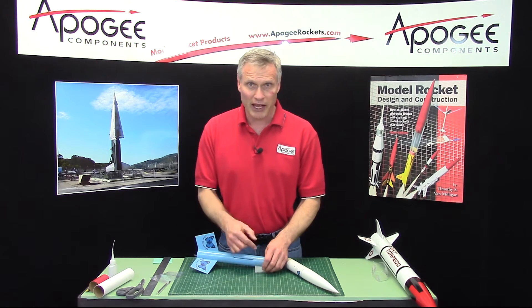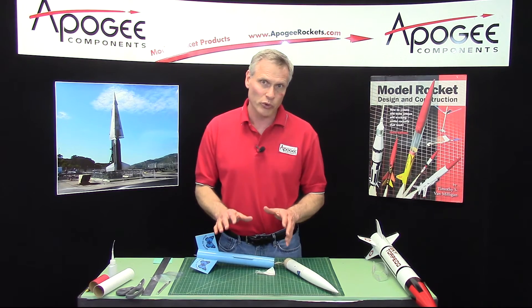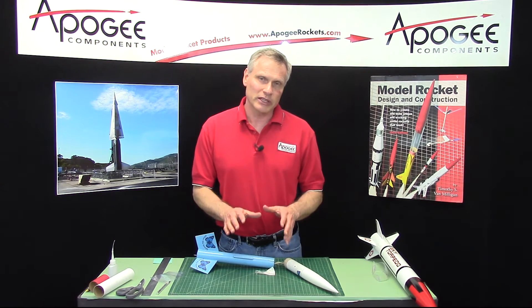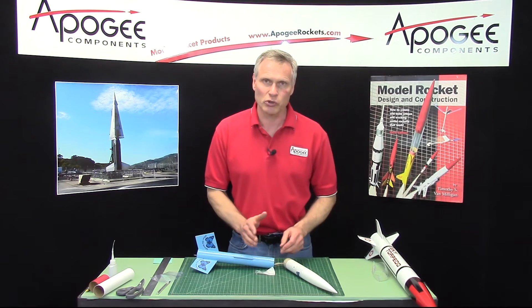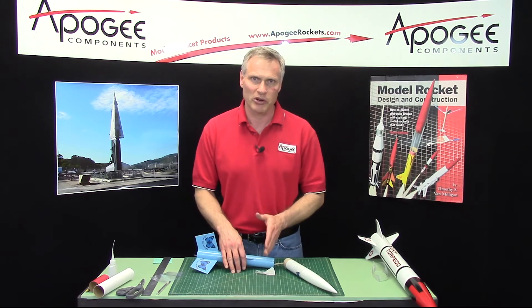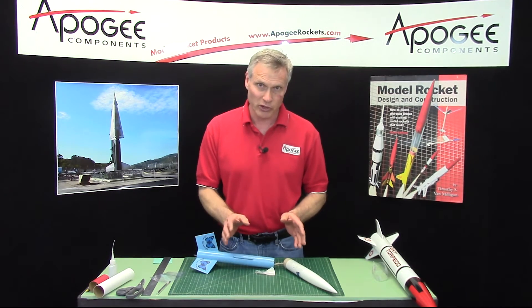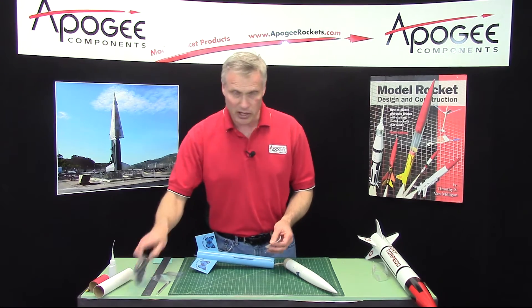Now, when you get back to your house after the launch, you're going to completely repair it, and that involves cutting it off and splicing a new tube on. That is covered in one of our previous videos on how to repair a zipper. But when you're doing a field repair, just a patch will take care of it.